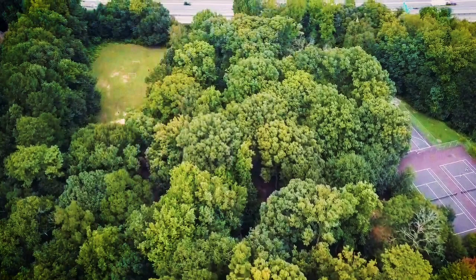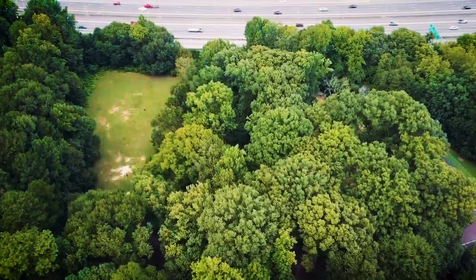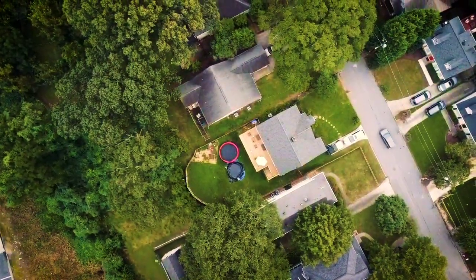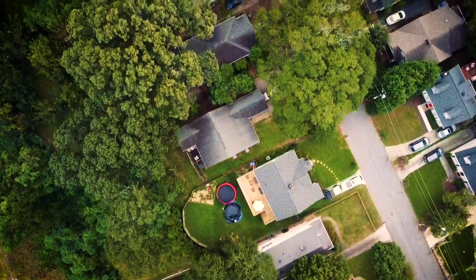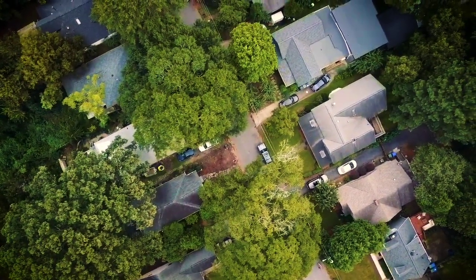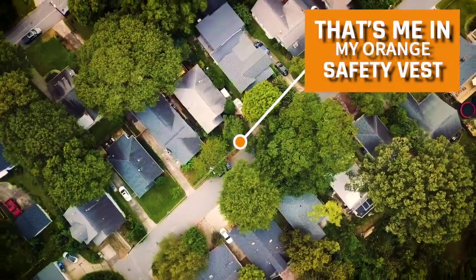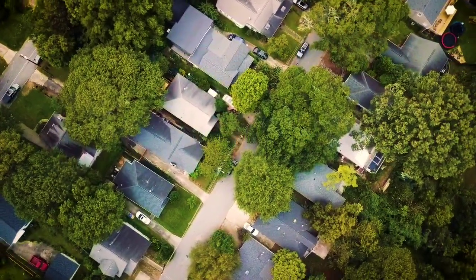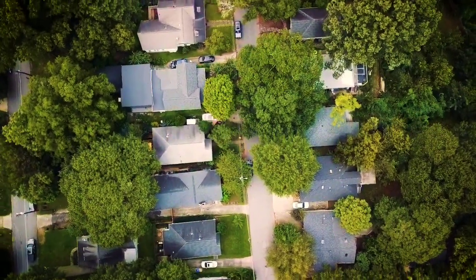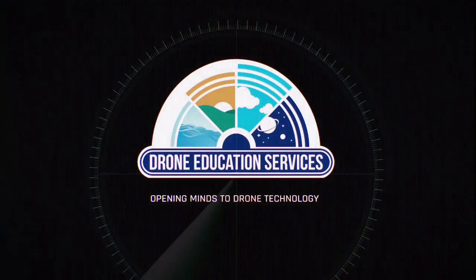That was a great flight — thanks for joining us! Be sure to subscribe and share, and visit us at droneeducationservices.com. Be sure to register your drone, fly safe, fly often, and have fun.